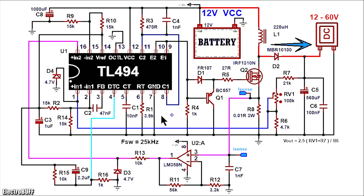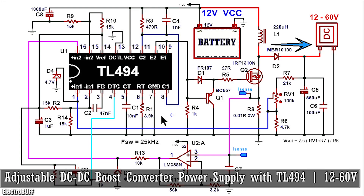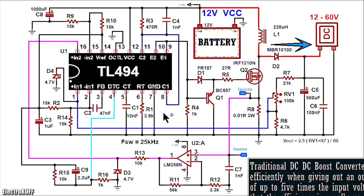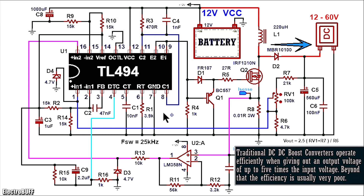In this video I'll show you how to make an adjustable DC to DC boost converter which takes in 12 volts and can give an output which is continually adjustable from 12 to 60 volts. The power of the circuit is about 100 watts. The 12 volts can be from a lead acid battery or some lithium-ion batteries connected in series.